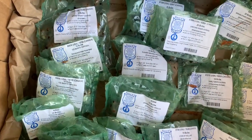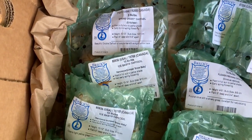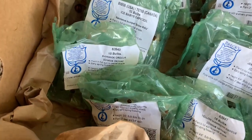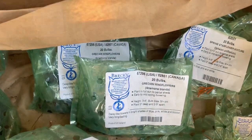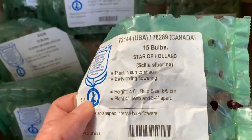Here are the varieties that we are planting today. We have some Spring Cheer daffodils — these are the miniature ones that grow to about 10 to 12 inches tall — and Ice Baby daffodil. We have a few varieties of crocuses. Also some Grecian windflowers, some early snow glories, a starflower mixture, and Star of Holland.